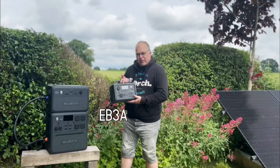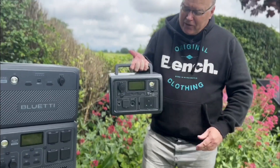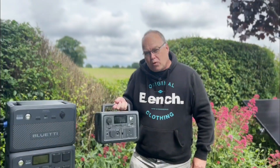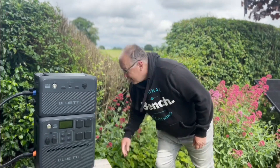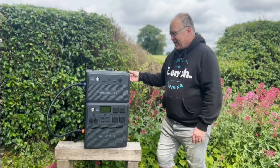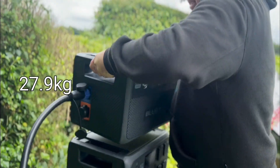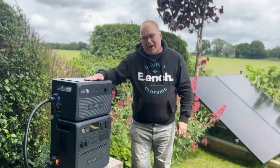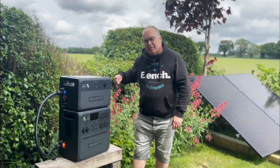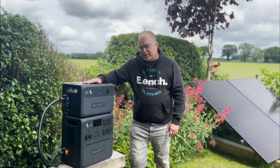This Bluetti EB3A is what you might normally think of as a portable battery system. It's nice and light, it's got everything on it — AC and DC, solar charging — but it's the portability that counts. This AC240 system is a completely different beast. Let me have a go at picking it up. That is actually really hard. The practicality and portability of this is nowhere near as good as the EB3A.